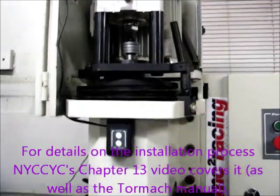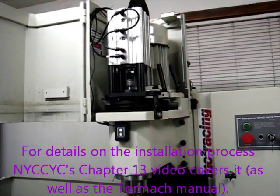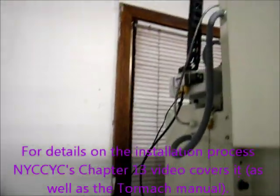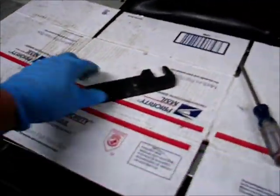The power drawbar installation is complete at this point. I've test cycled it several times with no problems. I do have to neaten up the installation still — it's not the way it's going to be when I'm satisfied with it. You can see I've been adjusting the drawbar tension, and I'll demonstrate that here in a second.